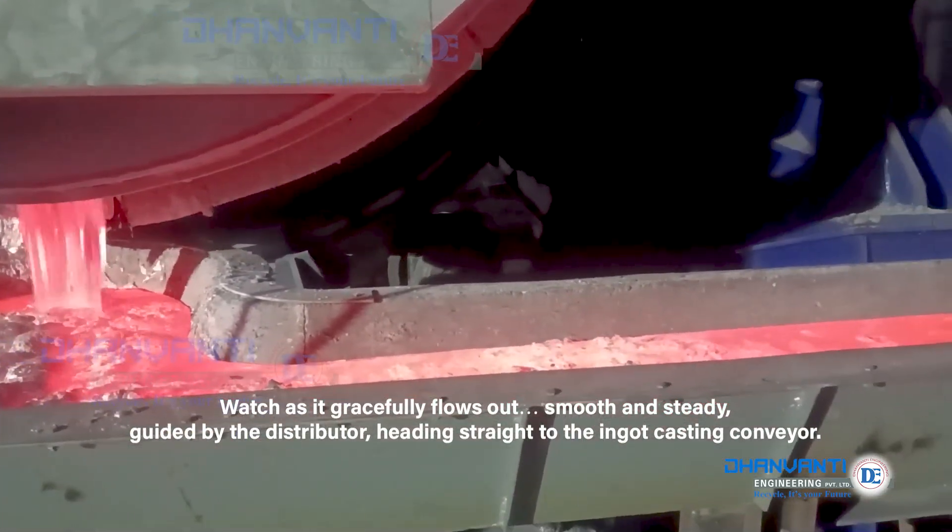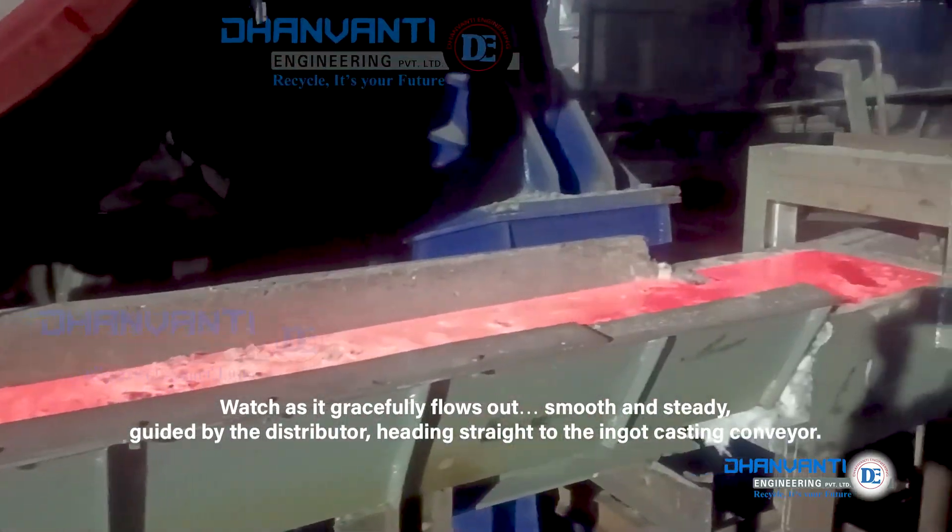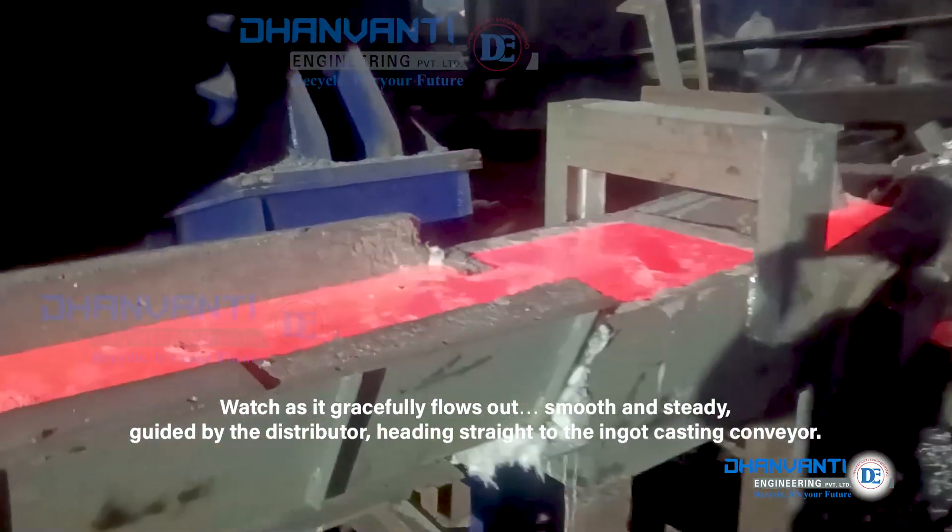Watch as it gracefully flows out, smooth and steady, guided by the distributor, heading straight to the ingot casting conveyor.